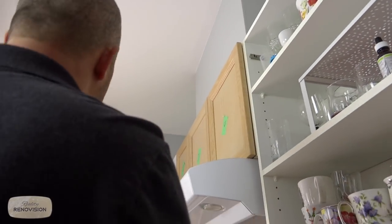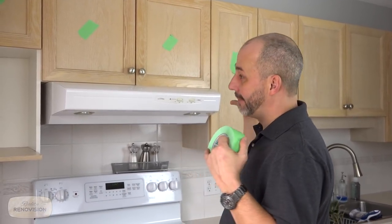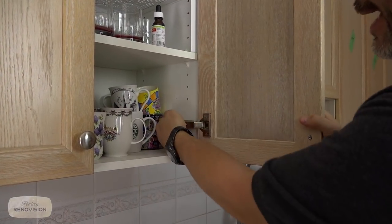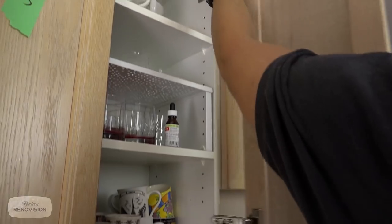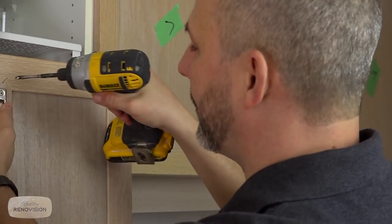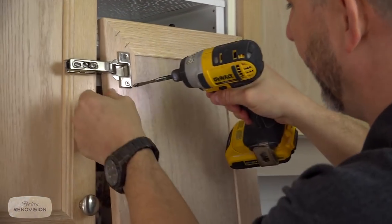First, we need to remove all the doors. Start in the top left just like reading a book — left to right — and you number everything off. You don't have to readjust all your doors and drawers after you reinstall them because they're going to be able to return to the same condition. Most hardware nowadays has a quick release tab in the back and you can just pop it off. We want to remove all the hardware from all surfaces — it's as simple as pulling the screws.